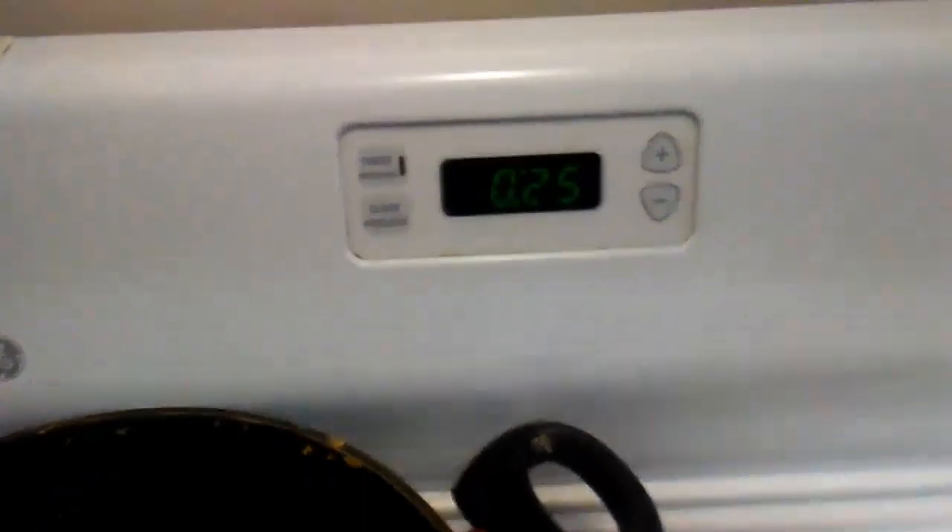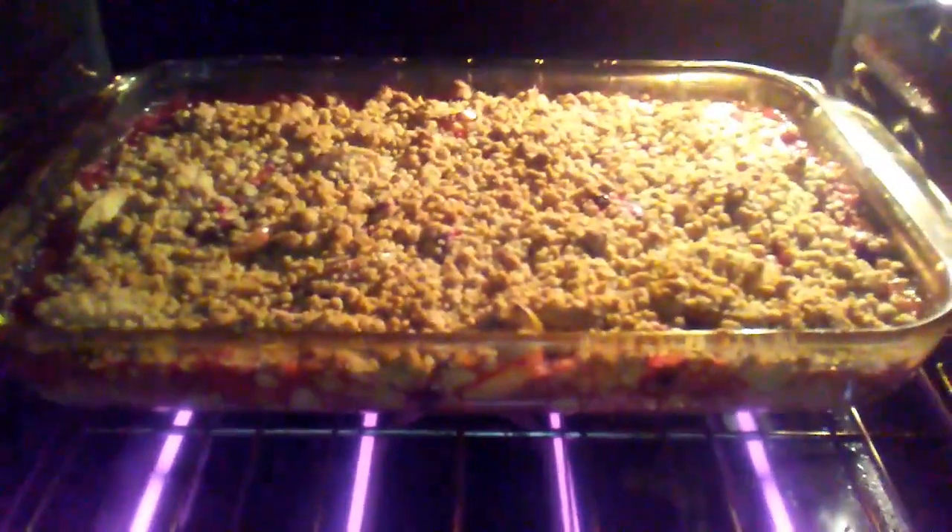Here we are with 25 minutes to go. Smells amazing in here. I wish you guys could smell this. It's hot — there it is. Didn't want to open it because now my oven has to reach temperature again. But there it is guys — it's 26 minutes to go. Smells amazing and we'll catch you just here in a few.